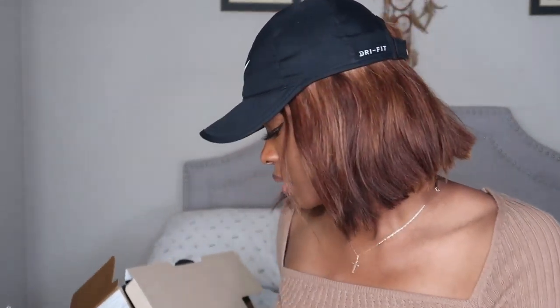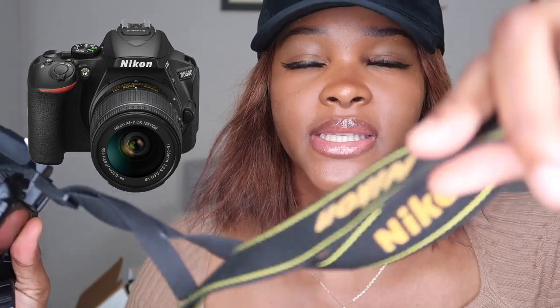The box is empty because I already took everything out. When the camera comes in the box it looks like this, minus the cord — the cord comes in the box but it doesn't come attached to the camera. I had to put it on myself.